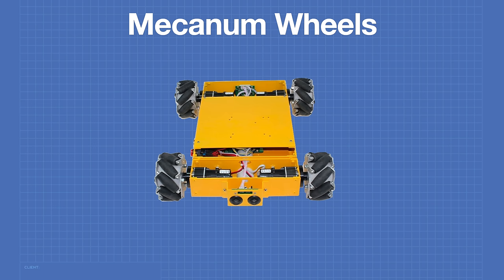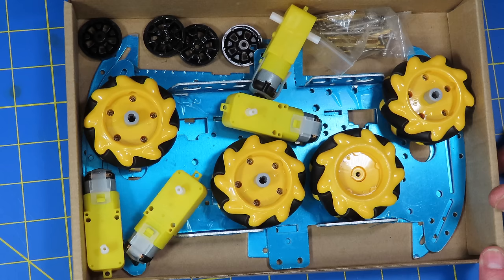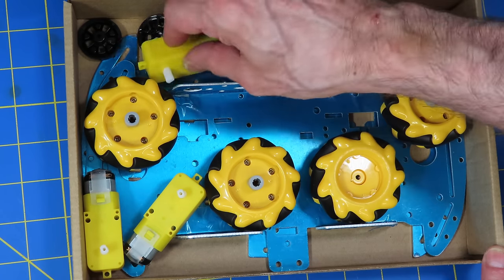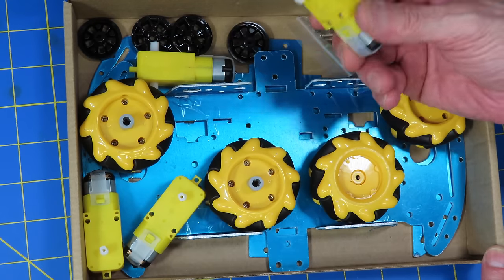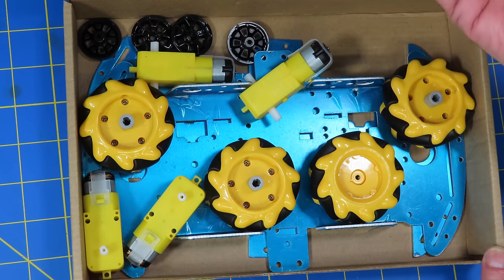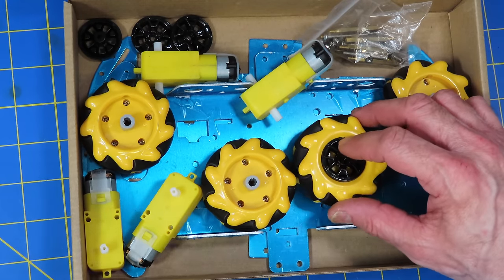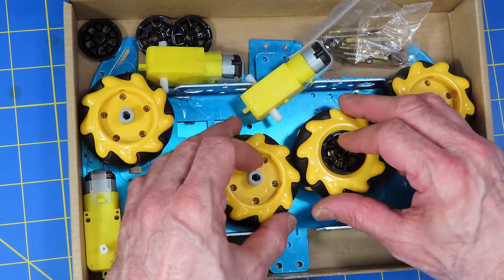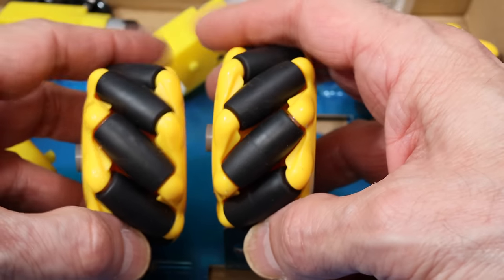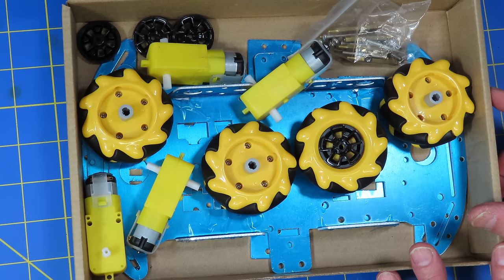Here are the contents of the mecanum wheel robot car kit I purchased from a local distributor. I was pleasantly surprised to see it uses aluminum instead of the acrylic we normally see. We've got four of the standard yellow motors, a bag full of hardware, and what appear to be hubcaps for the mecanum wheels. There are two different types of wheel — one has the rollers going one direction and the other in the opposite direction, two of each.